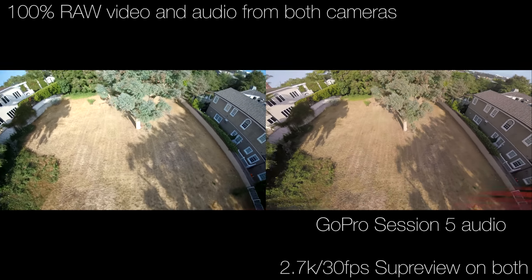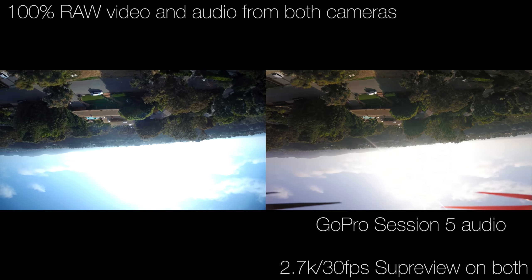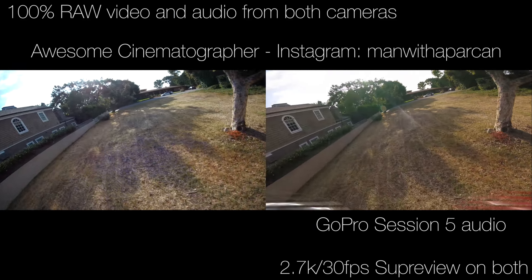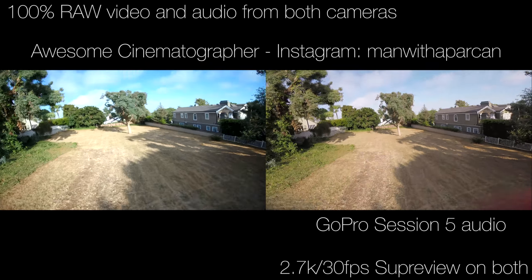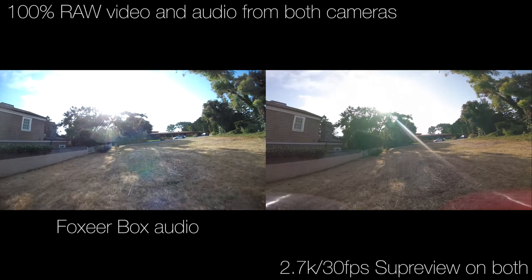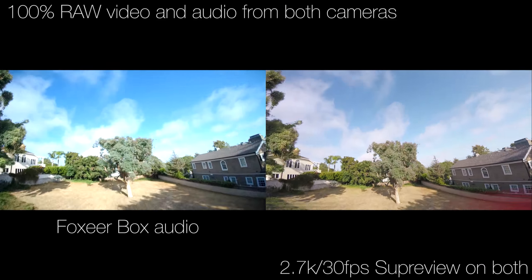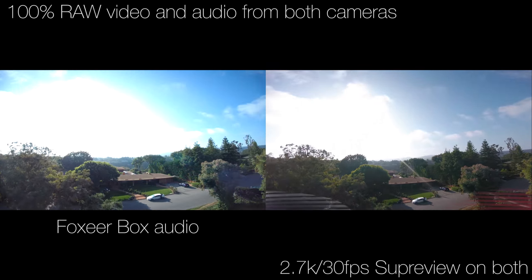Finally, I spent some time on the set of a TV show and got to know the director of photography, who is really, really talented. I could not believe how much I learned from him. I'm an amateur photographer, but I know a good deal about photography, and I learned a lot from this guy. I'll put his Instagram information up. He gets my highest recommendation. Anyway, let's get back to the comparison.